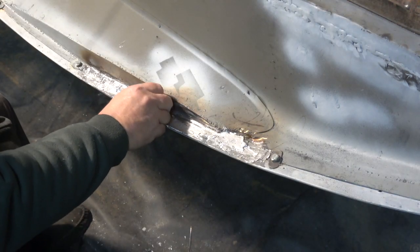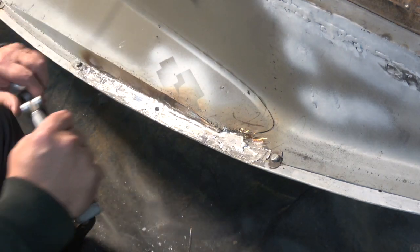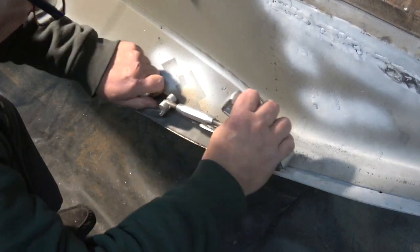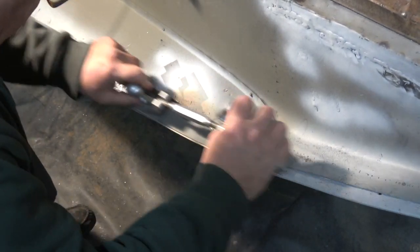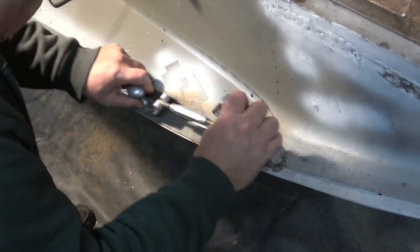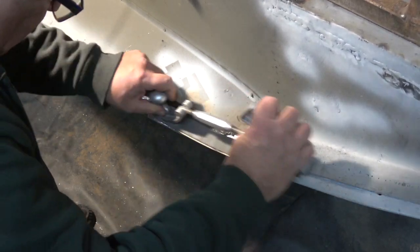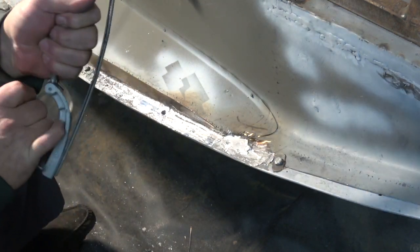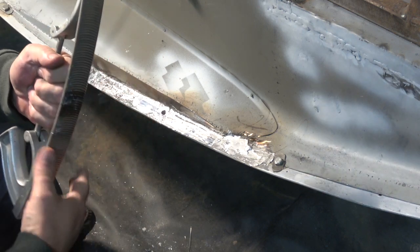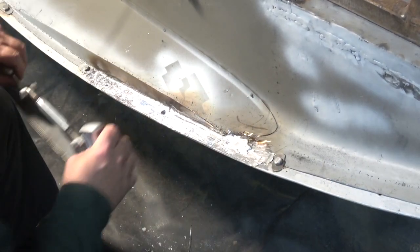What I'll do now is I'll just clean this all down. This is just a body file, a lead body file. This is only for taking the rough stuff off — you can bend this to basically whatever position you want. You can open it up, make it flat, so obviously this profile will change, and you can have it the other way around. Then I'll bring you back.